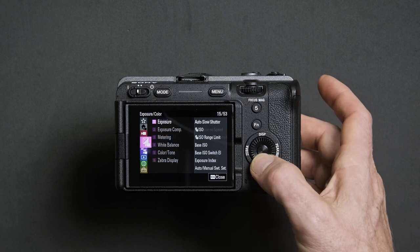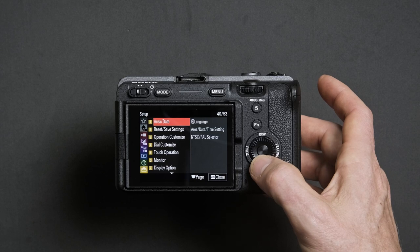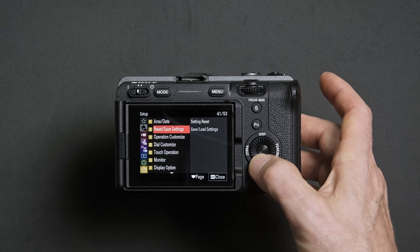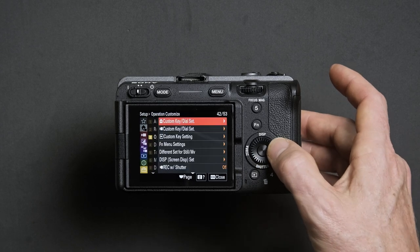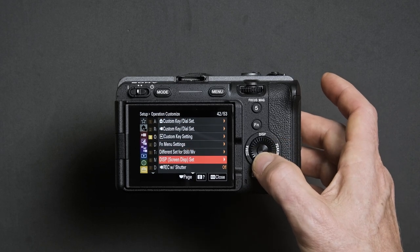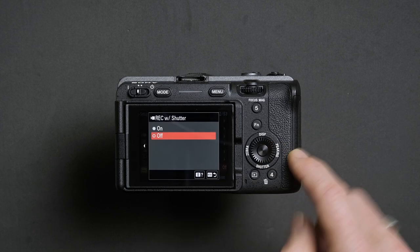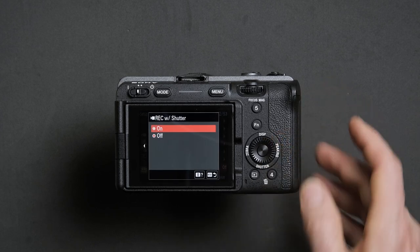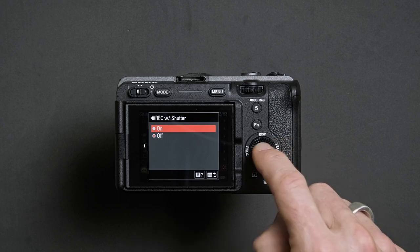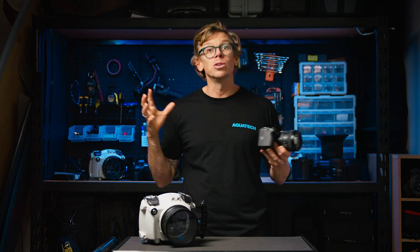Head down to the last option, or the yellow setup menu, then head down to option three, Operation Customize, and enter that. Scroll down until you see Record with Shutter, highlight and enter that menu. Highlight On and confirm by pressing the center button.